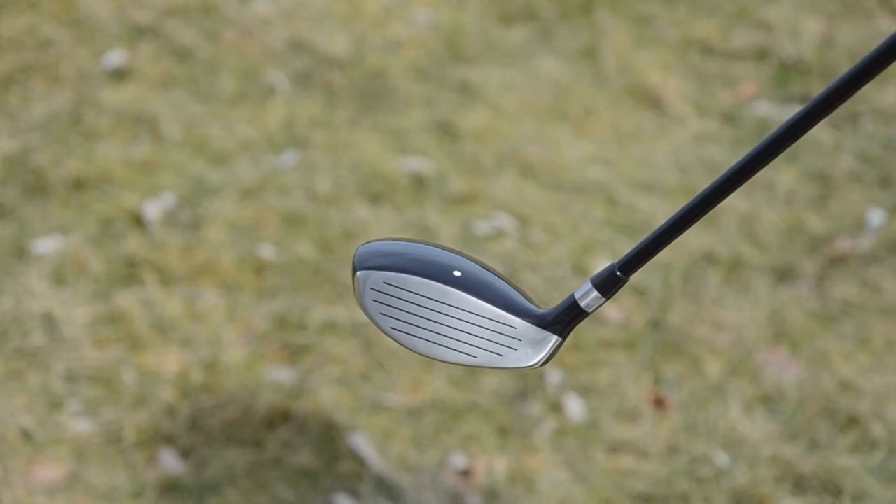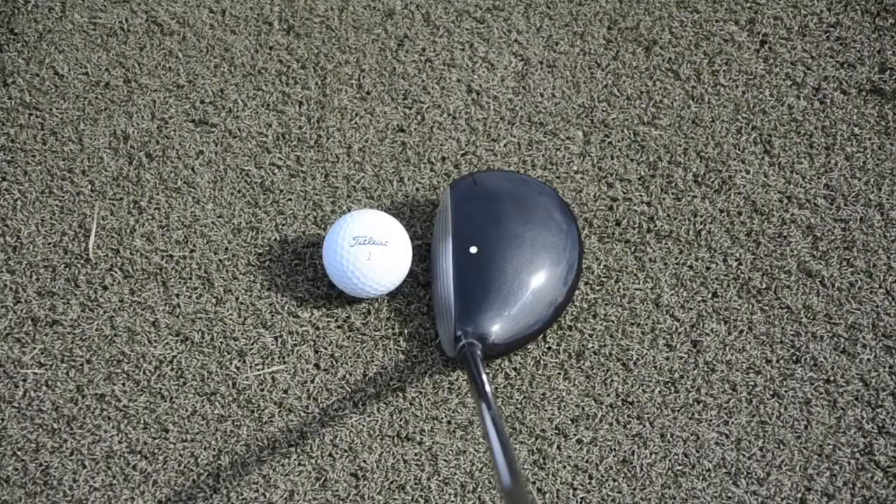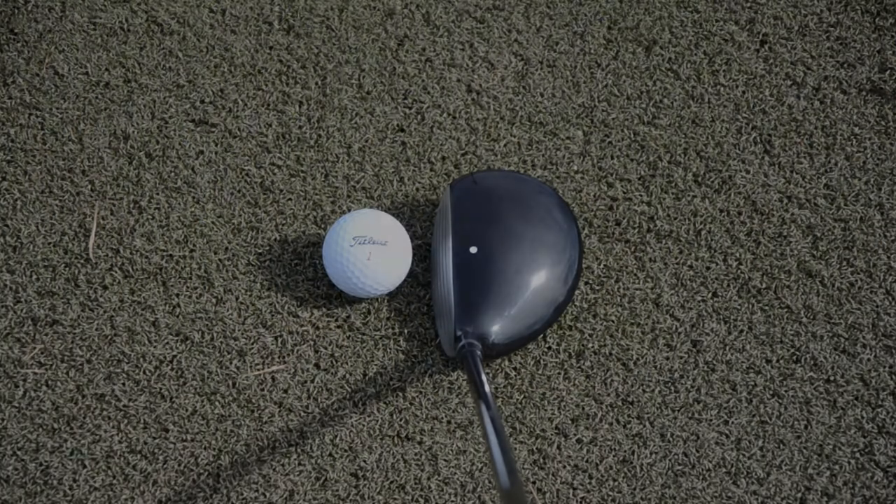While these may not have the exotic black PVD finish that you see on many clubs today, they do have a nice clean look dressed with a subtle alignment dot against a solid black crown.